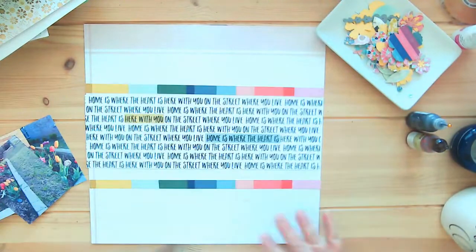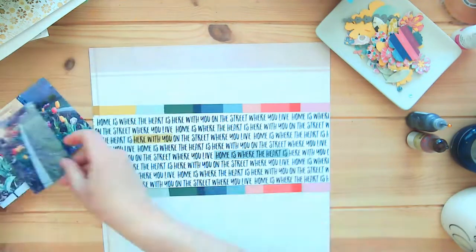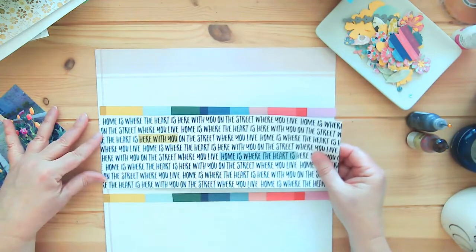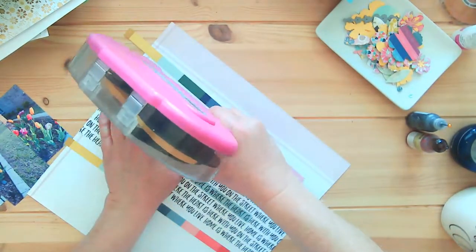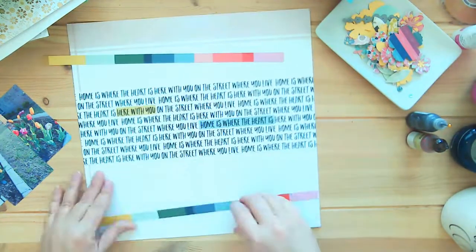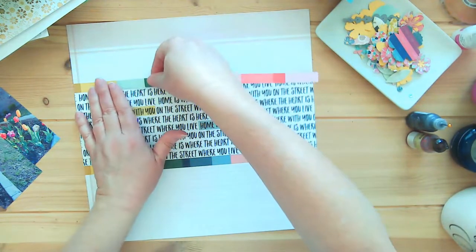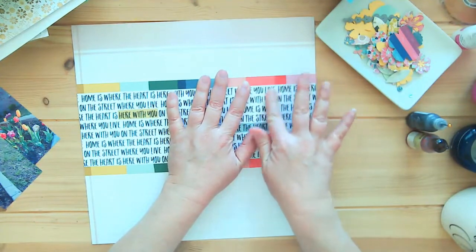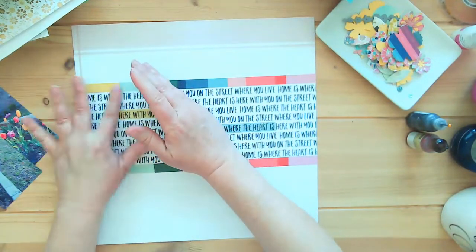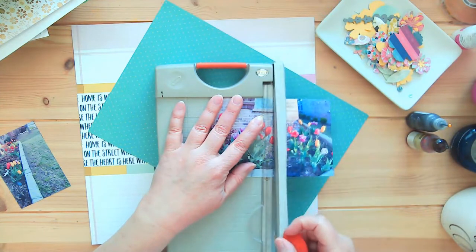Hey everyone, it's Tracy and welcome back to my channel. This is the final layout I'm making from the kit I showed at the beginning of the month, and I'm bringing back those tulips — I'm so proud of them. I wanted to show them as a whole in my garden. They don't take up 100% of my front flower bed; it goes across the whole front of my house, so I kind of spread them out throughout the sections in my flower bed. I wanted to showcase them in this layout.